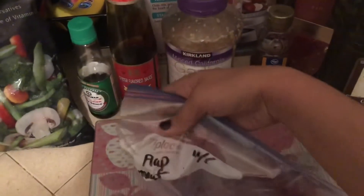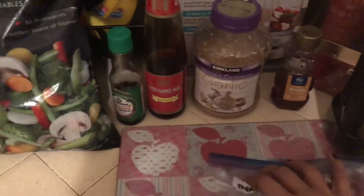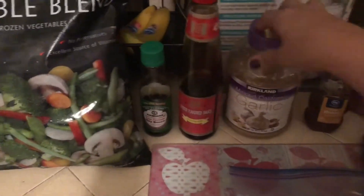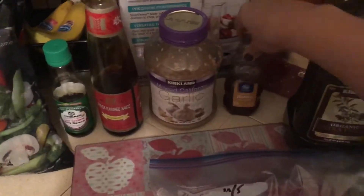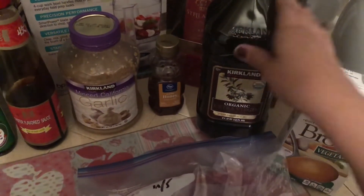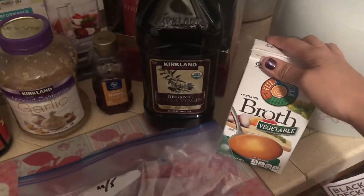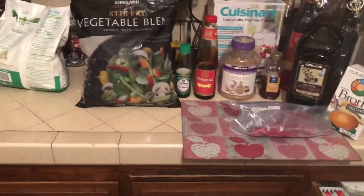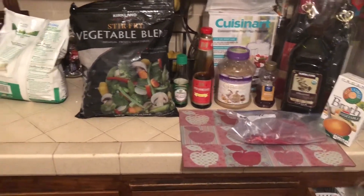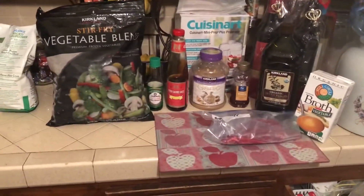I already have this flat meat that I'm going to slice up into small slivers. I'm going to use soy sauce, oyster sauce, garlic, honey, extra virgin olive oil, and some vegetable broth. The only thing I'm missing is sesame seed oil — I don't have it on hand. That's all the ingredients for today's dinner.